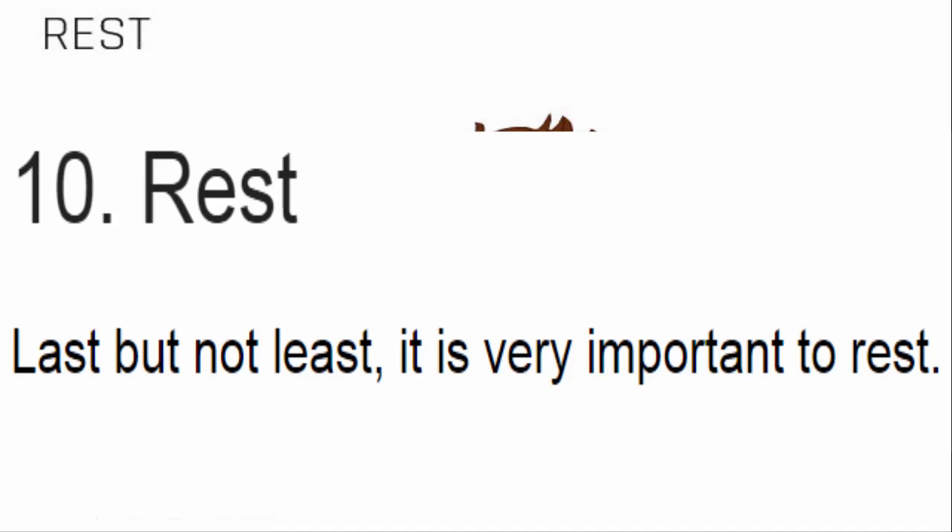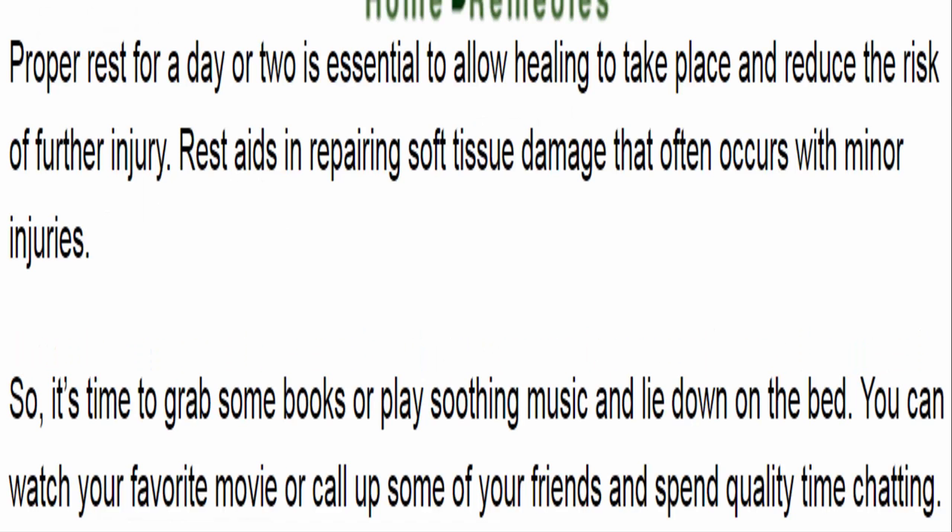10. Rest. Last but not least, it is very important to rest. Proper rest for a day or two is essential to allow healing to take place and reduce the risk of further injury. Rest aids in repairing soft tissue damage that often occurs with minor injuries. So it's time to grab some books or play soothing music and lie down on the bed. You can watch your favorite movie or call up some friends and spend quality time chatting.